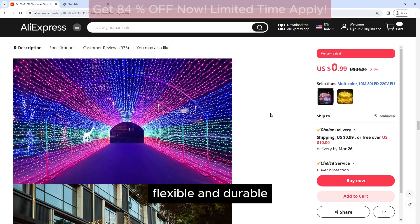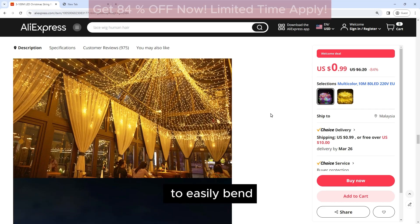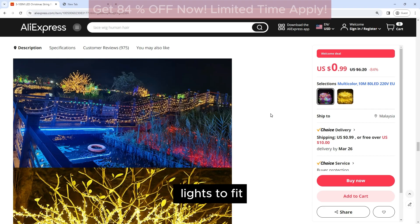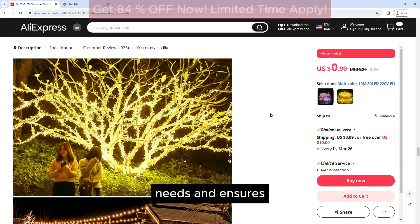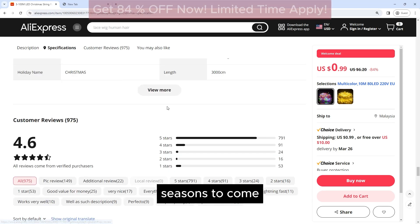Flexible and Durable: The lights are made from high-quality materials that are flexible and durable. This allows you to easily bend and shape the lights to fit your decorating needs, and ensures that they will last for many holiday seasons to come.